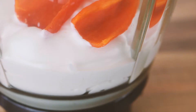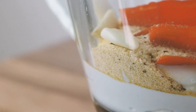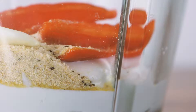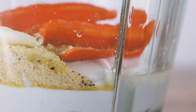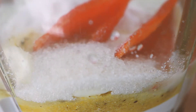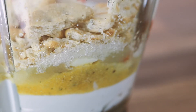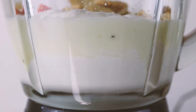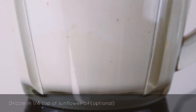Add all the ingredients to your blender. The last thing we need to do is to sweeten the sauce a little bit. I decided to use a teaspoon of cane sugar, but sometimes this dish is actually made with caramelized onions, so feel free to use either. While your sauce is blending away you can drizzle in a quarter cup of sunflower oil, or if you like it healthier you can simply leave it out.